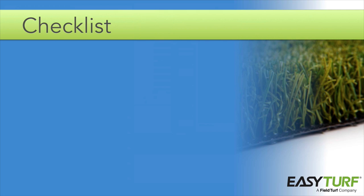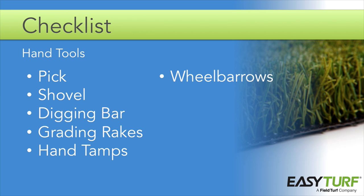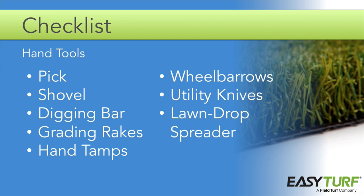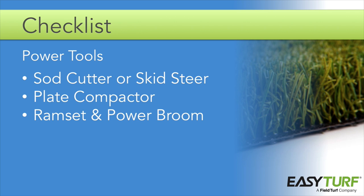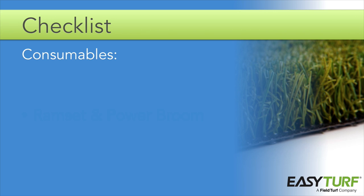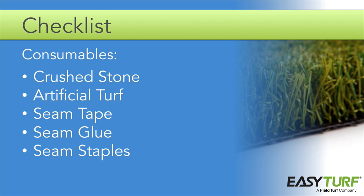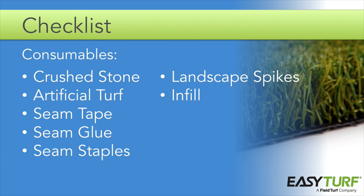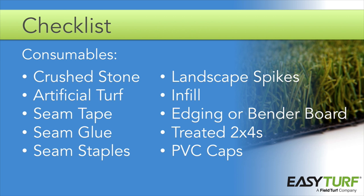Here is a quick checklist to review. Hand tools: picks, shovels, digging bars, grating rakes, hand tamps, wheelbarrows, utility knives with extra blades, a lawn drop spreader, and a stiff bristled broom. Power tools: a sod cutter or skid steer, plate compactor, ram set, and power broom. Consumables: crushed stone, artificial turf, seam tape, seam glue, seam staples, landscape spikes, infill, edging or bender board, treated 2x4s, and PVC caps for irrigation.